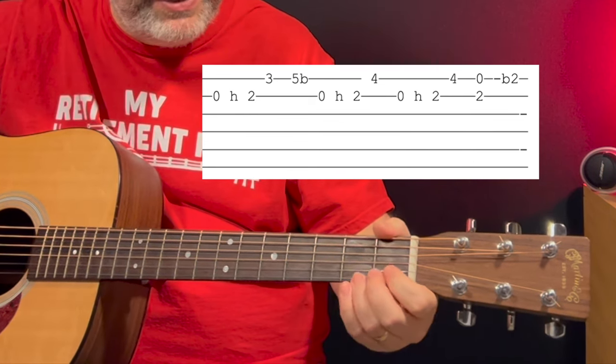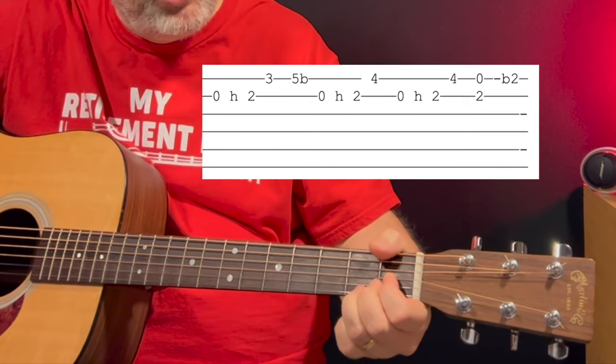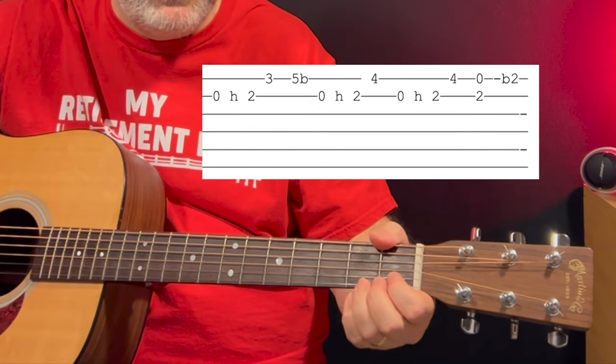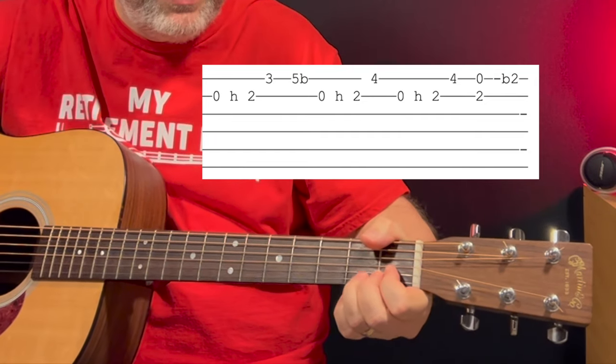At the very end he's bending on the 2nd fret. I would use my ring finger there to get some power behind it with your middle and index, because bending that 2nd fret on the 1st string isn't the easiest thing to do. But that's how that lick ends. So add that one to your set list, tackle singing along and playing at the same time, and have a lot of fun with it. To check out those 7 songs using just 4 chords I mentioned earlier, check out that video. I'll see you guys for the next lesson — remember, you're never too old to learn.